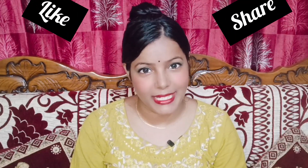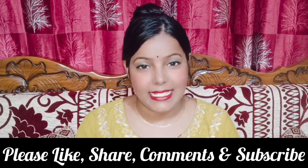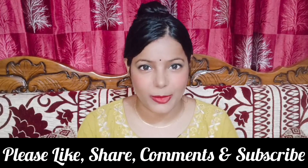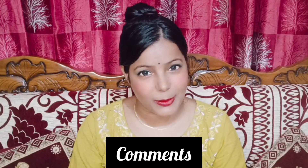If you like this video, please like and subscribe to our channel, and click the bell icon. Let us know in the comments section. You can also share this video. Take good care of yourself. Thanks for watching. Bye!